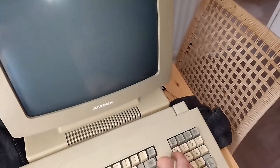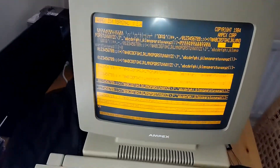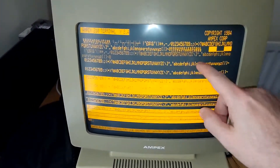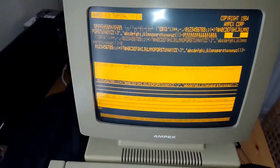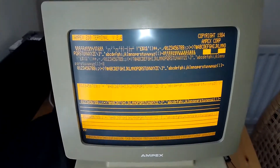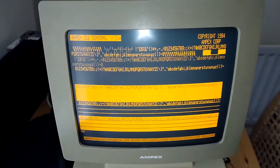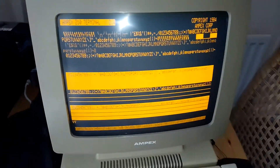Let's just reboot this thing. There we go — that's the test screen you get on the terminal. Here you can see all the characters are working, you can see the reverse video, etc. Isn't that absolutely beautiful? These amber screens are completely fantastic, and the best thing — believe it or not — is the scrolling, but I'll come to that in a moment.